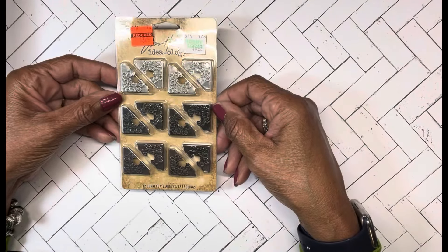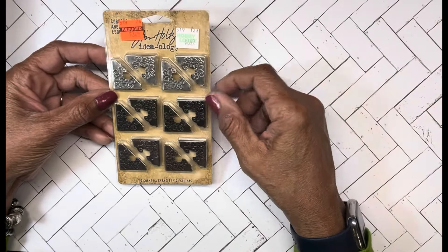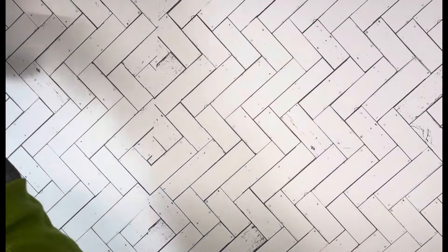I also got these corners, and I can always use those in the journal.